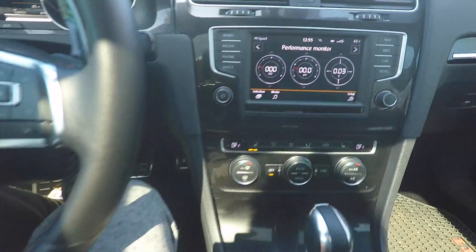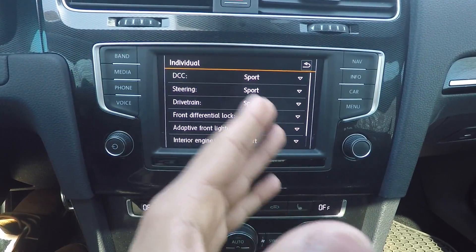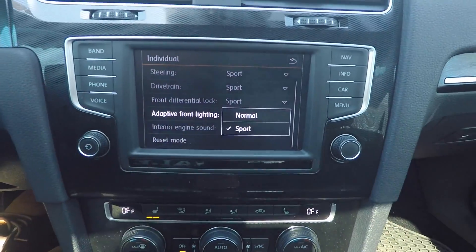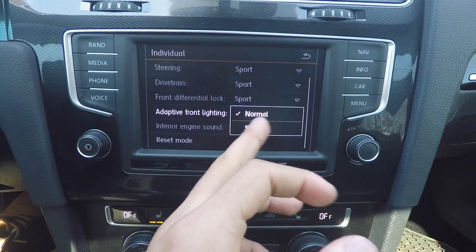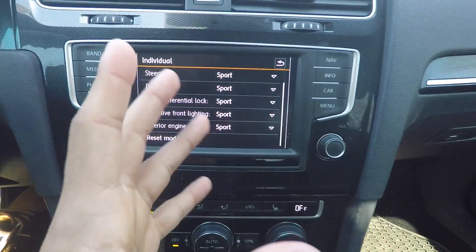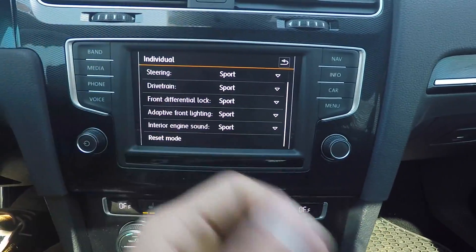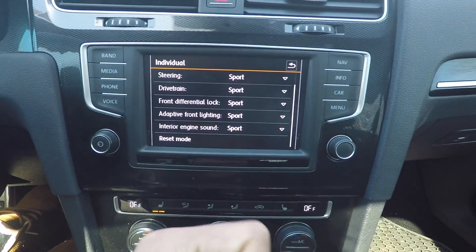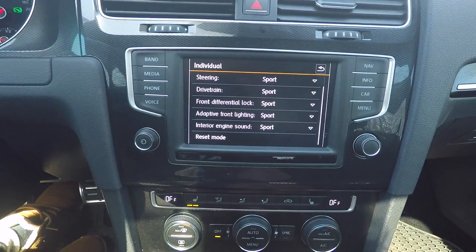Another thing is when I put it into sport mode, you have this individual setting where you can adjust all these different things: steering, drivetrain, front differential lock, and adaptive front lighting. You can adjust how the adaptive front lighting behaves — right now it's in normal, and if I want to put it in sport, I can do that. I'm not positive on exactly what this does, but from what I believe it'll be a lot more responsive and move the headlights a lot more, I guess, and a lot faster. I've never really seen that kind of adjustability for your adaptive front lighting — but if you want sporty front headlights, you can have sporty front headlights.